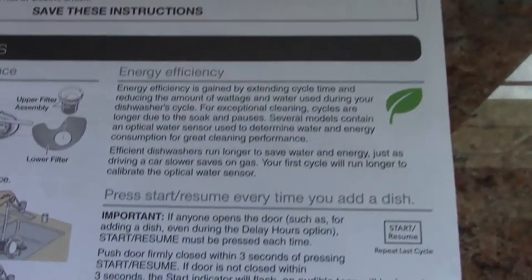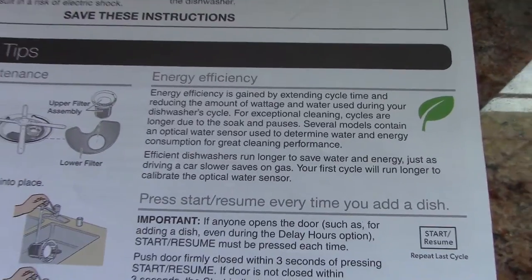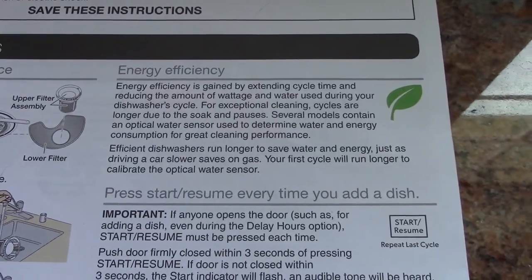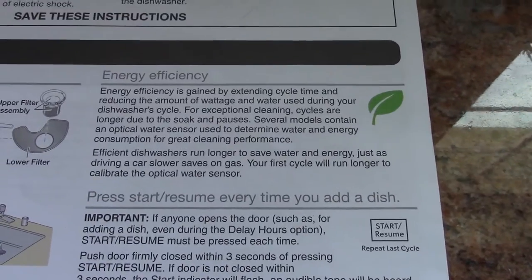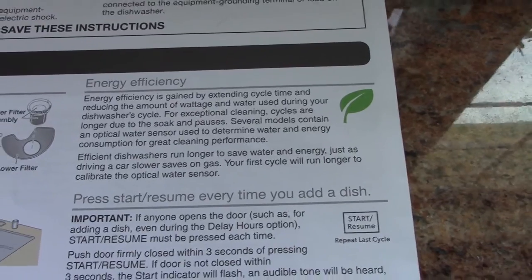Now let's go to the owner's manual because I want to show you some things. There's the green leaf efficiency claim right there. It's saying that efficient dishwashers run longer to save water and energy, and comparing it to driving a car slower to save gas. Well, 90% of cars are automatic transmissions, and most of the time when you drive slower it tends to be in a lower gear, which means higher engine RPM. More gas savings? Yeah, I don't think so.